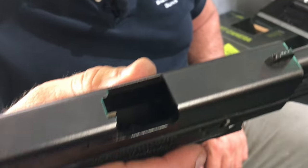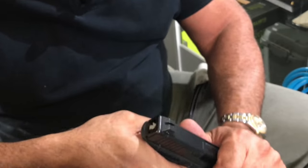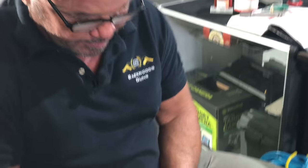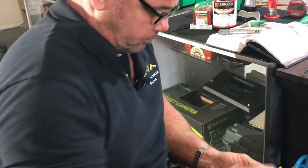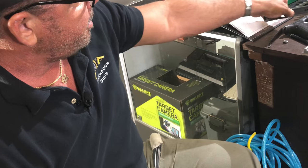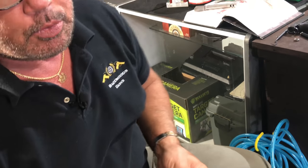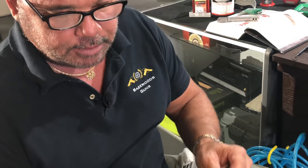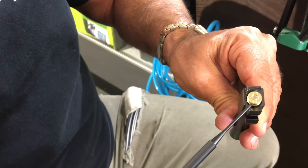Alright guys, Glock 23 - it's clear. Let me show you what the problem is. Number one problem: it's a polymer lower. The issue is not just with Glocks - it's about supported versus unsupported barrels. This is a factory barrel. The problem is it's not fully supported right through here.